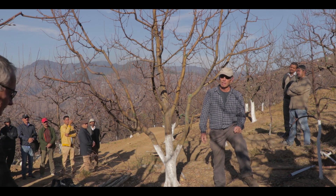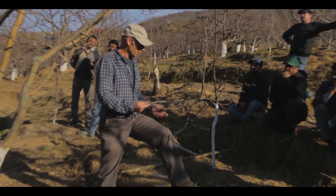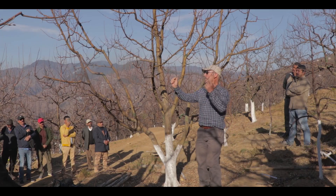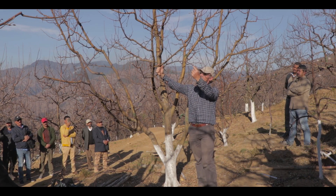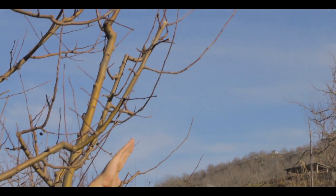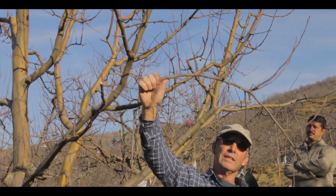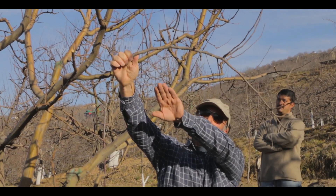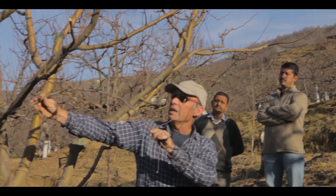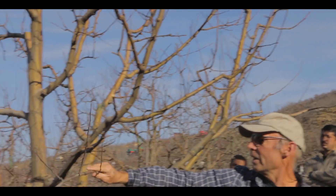Maybe I can just illustrate the other major difference in the approach we would take. This is a branch from an unpruned tree, and if we imagine that this branch was here — instead of the heading which has made this branch upright — what we would like to see in this tree over time is that all of our branches would look like this. So we would have one here, one here, one here, one there, one there.